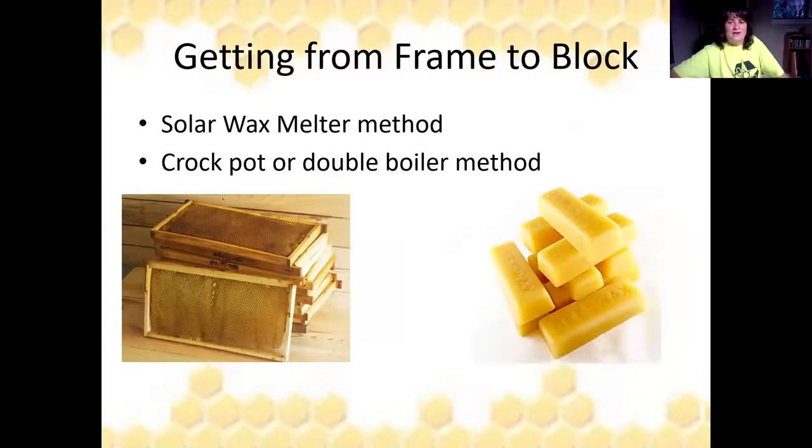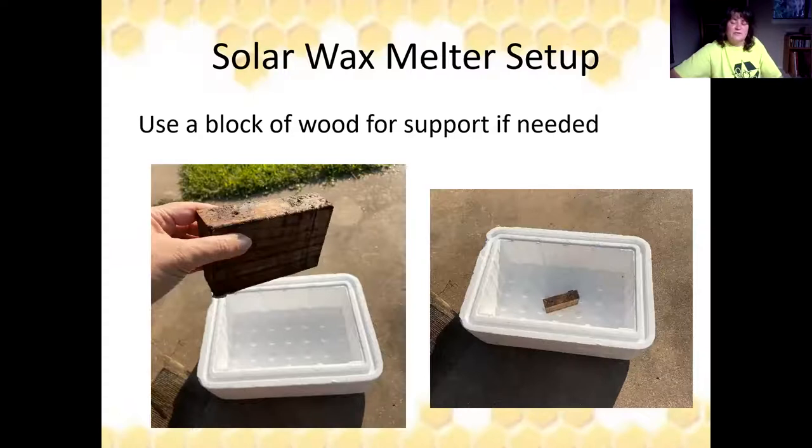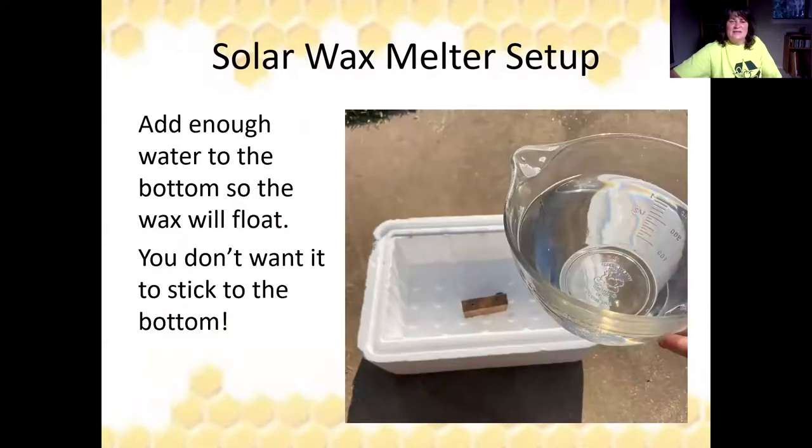So how do we go from the frame to the block? There are two methods. One is the solar wax melter method and the other is a crock pot or double boiler method. For the solar wax melter, decide on your container — I have a styrofoam ice chest, but a hive body box will work too. You'll need an inexpensive aluminum roaster pan to lay inside. You'll also need a block of wood for support. Add enough water to completely cover the bottom of your container so the wax will float and won't stick.